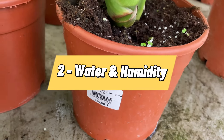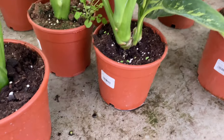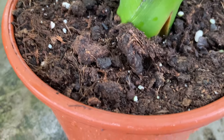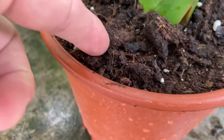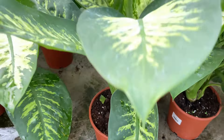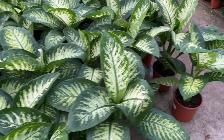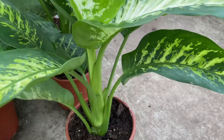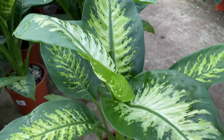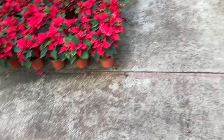The best way to water your dumb cane is to let it get moderately dry and then completely drench the soil. Keep in mind you can only use this method if you have a drainage hole in your pot — without one you risk causing root rot and killing your plant. Let the soil dry to 1 inch before you repeat the process and never let the soil get bone dry. In their native habitat, these plants tend to have consistently moist soil.